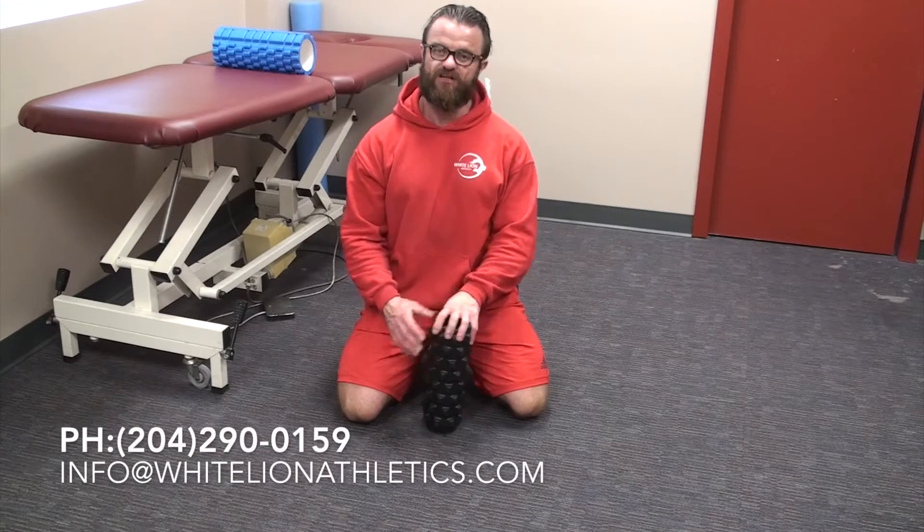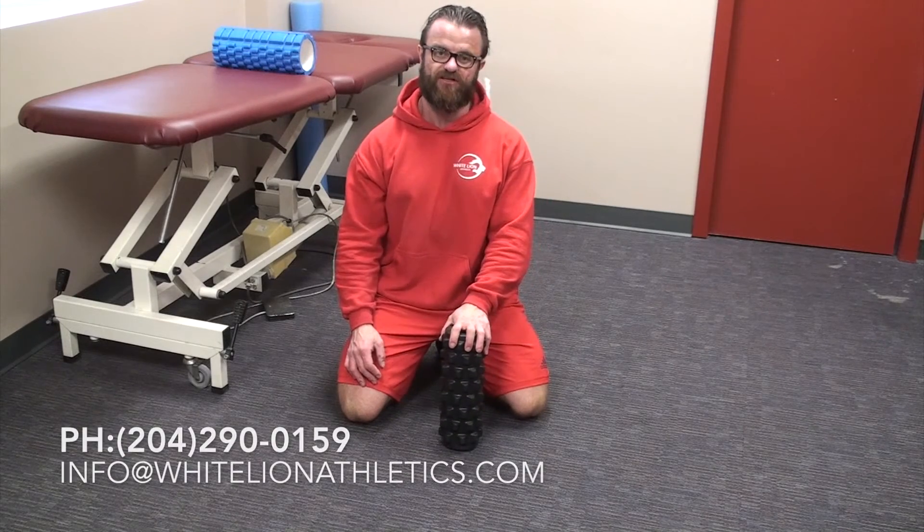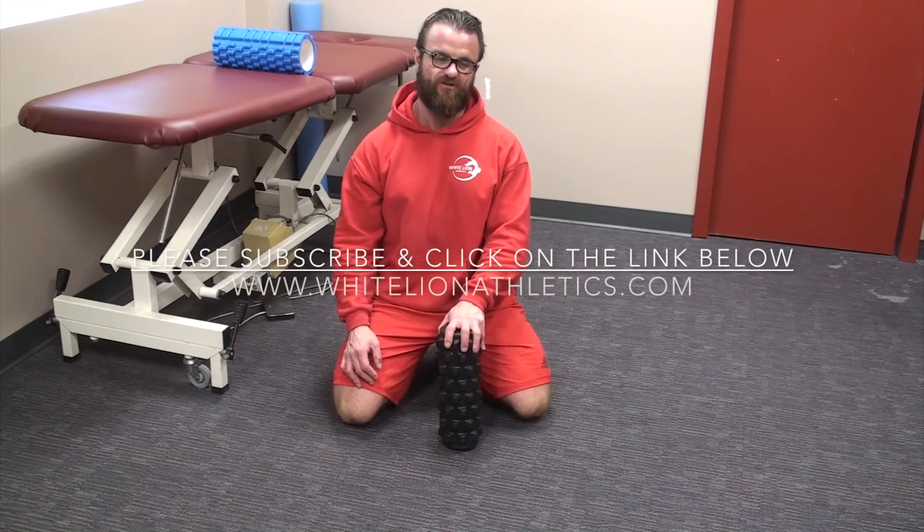Thanks very much for watching. Please click on the subscribe link if you'd like to keep up to date with all the videos that we're putting out. Thank you, have a nice day.